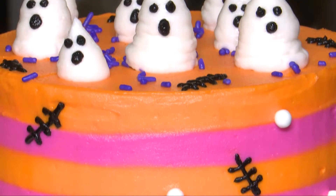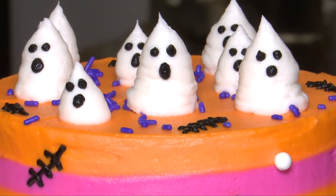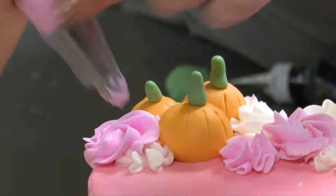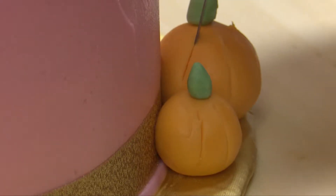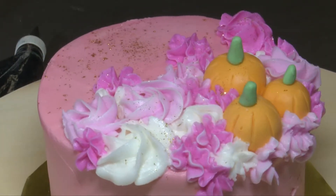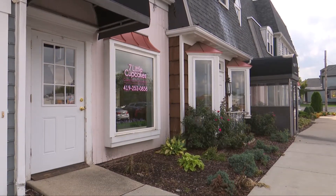Erin always does good stuff here at 7 Little Cupcakes — make sure you check her out in Perrysburg. The cupcakes are right here. Do you also do little cakes as well? We do, yeah. A lot of people think we only do cupcakes because of our name — that's so untrue. We actually do more cakes than we do cupcakes. We're a huge custom bakery, so any birthday cakes, wedding cakes, baby smash cakes — anything like that, we do it. Call ahead too if you want to get cookies. A lot of good stuff at 7 Little Cupcakes in Perrysburg. Great treats.